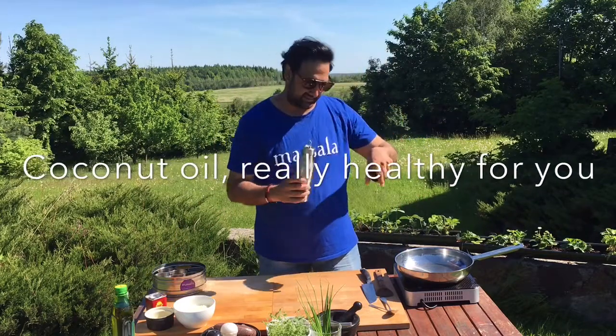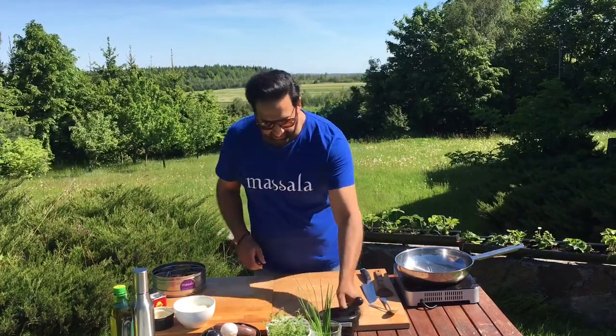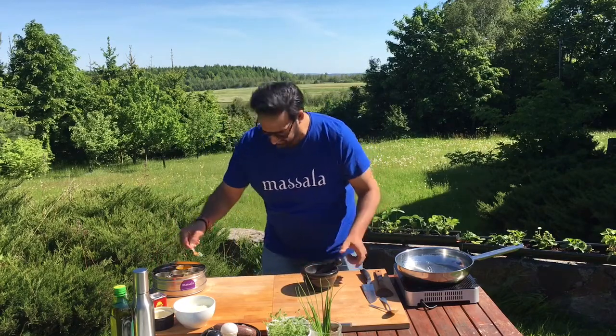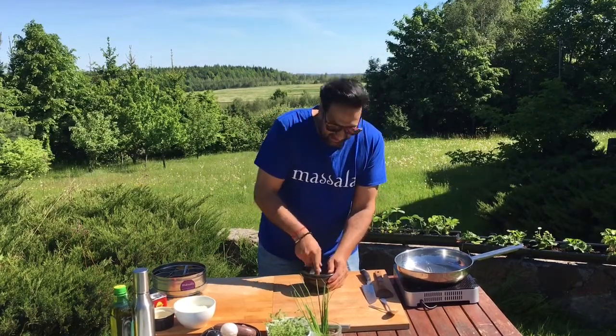Coconut oil, hot pan. Coconut oil — very, very healthy for you. Once that's nice and hot, we're going in with some coriander seeds. About a tablespoon of them, nicely crushed up.